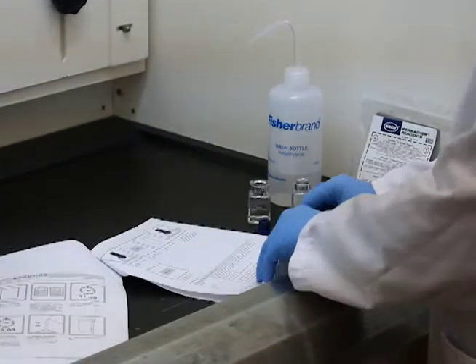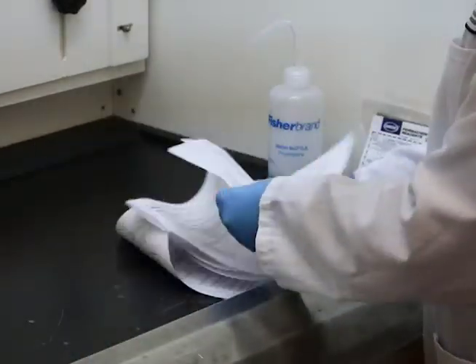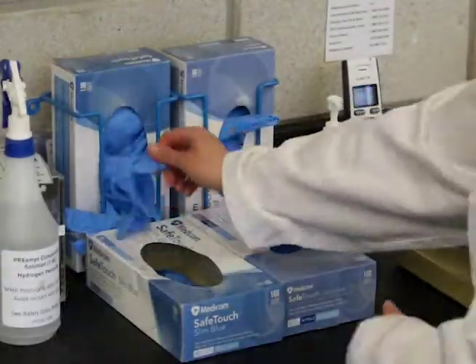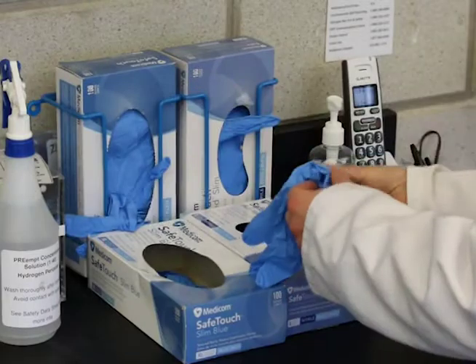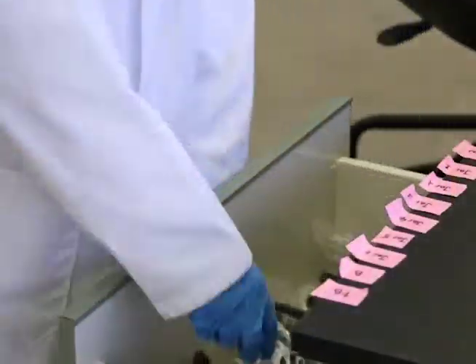You should always refer to the methods provided by the manufacturer of your instrument. It is important to review the safety data sheets for the chemicals that are used and to use the recommended personal protective equipment.